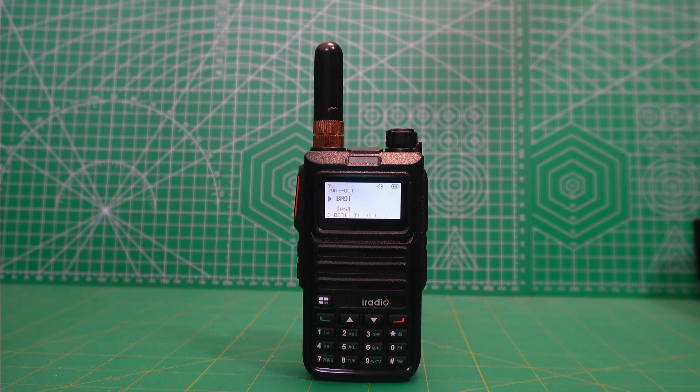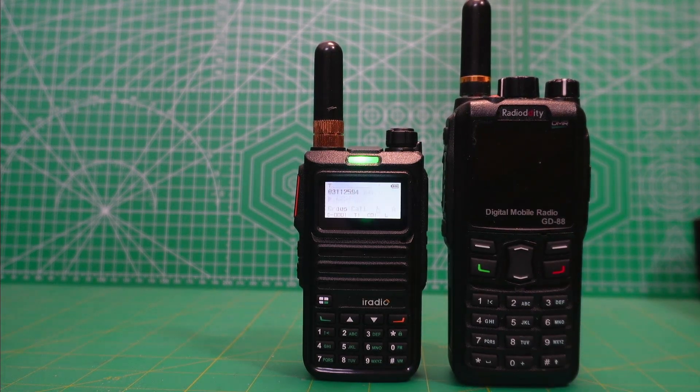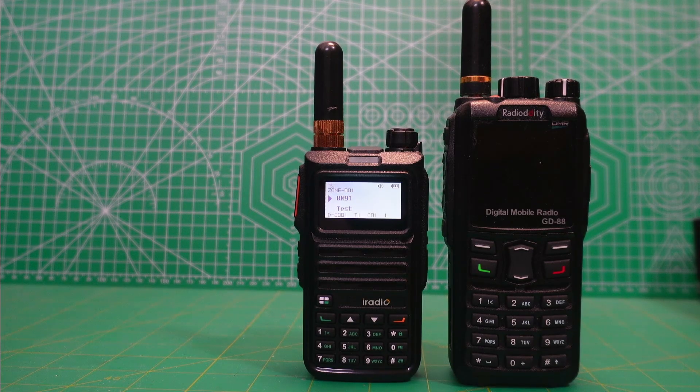But virtually every DMR radio that I have tried, I can go anywhere on the Internet and download the programming software for it. I buy a 1701 off AliExpress, I can get the programming software on the Baofeng website. I buy the 1801 on AliExpress, I can get the programming software off the Baofeng site. And so on and so forth. I also bought the Radiodity GD88, which is actually my favorite DMR radio, and I didn't have to buy it to get the programming software — I could just go to the Radiodity site and download it.